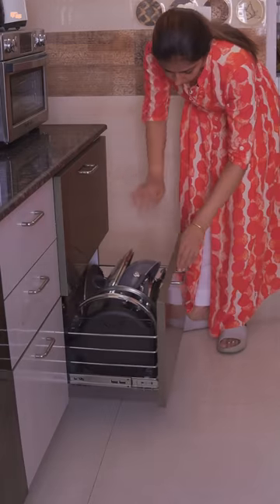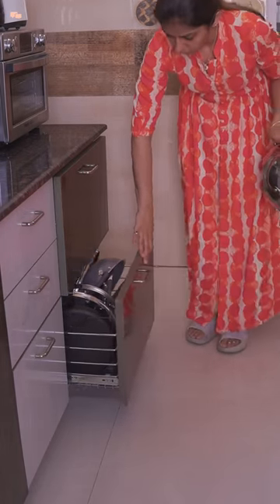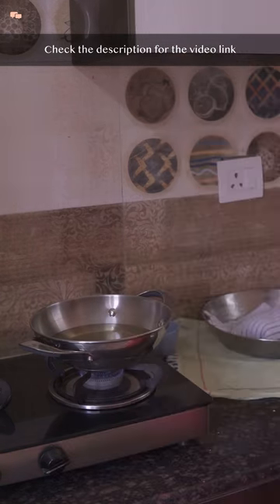Cover and rest the dough for 10 minutes. In the meantime, heat the oil for frying. I recently shared a detailed video on how to choose the right cookware, talking about ceramic, stainless steel, cast iron and tri-ply cookware — I'll link that video in the description box for you to check.